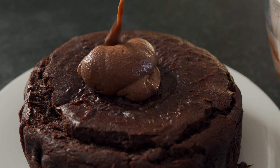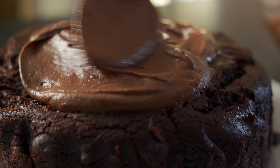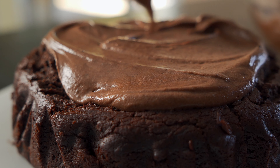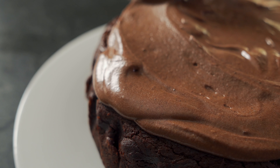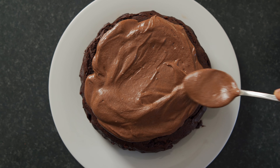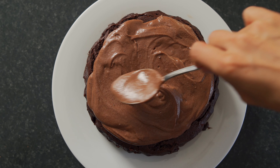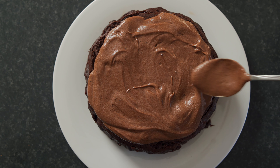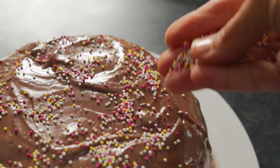Our cake is out of the oven and it has cooled, and now we're just going to frost our cake with this chocolate goodness. I'm placing some of that vegan buttercream frosting in the center of the cake, and just using a spoon or a spatula, you're going to work your way from the middle to the sides and to the end of the cake, making sure you evenly distribute the frosting. This frosting is a little bit on the looser side because that's how I like it, but if you like yours a little stiffer, try adding a little bit more icing sugar. I frosted my cake and now I'm going to add some really fun sprinkles.